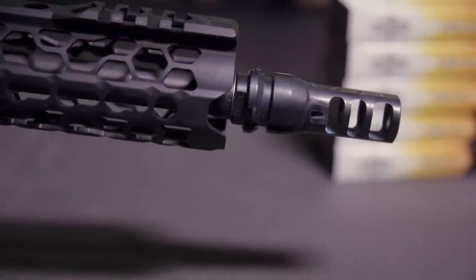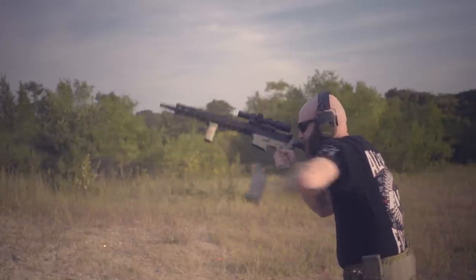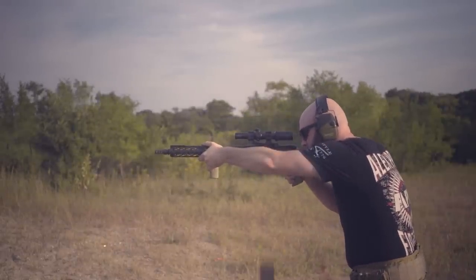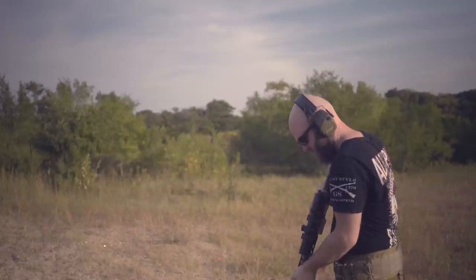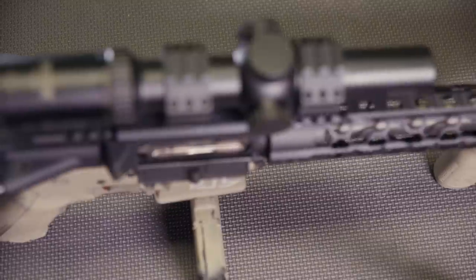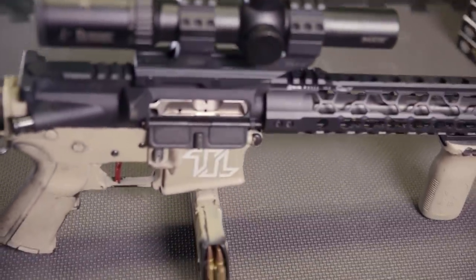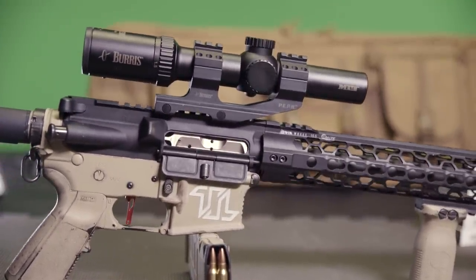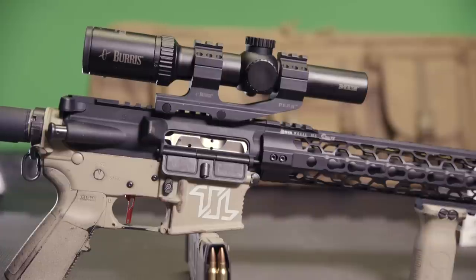The icing on the cake of this build is the Dead Air Sandman Brake at the front of the gun. Up until this build, I'd pretty much only shot my ARs close to mil spec, and now I know what I've been missing. With the Dead Air Sandman Brake and the Low Mass Bolt Carrier Group, there's very little recoil and vertical muzzle movement. It's also ready to mount a Dead Air Sandman suppressor. Overall, I think the Dead Air Brake and the Geronimo Trigger are my favorite parts of this build so far.